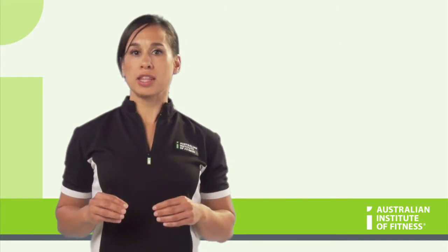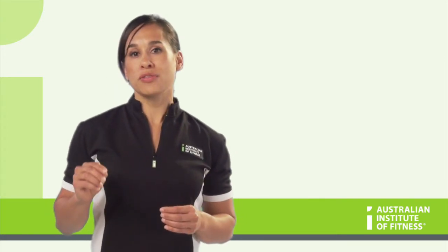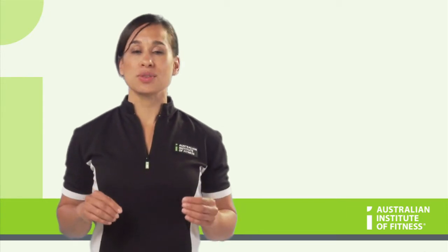For a beginner, you want to train them around a level 5 or 6, an intermediate person around a 6 to 8, and for the more advanced person around a level 8 or 9.